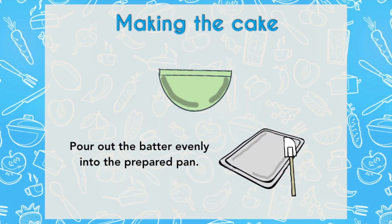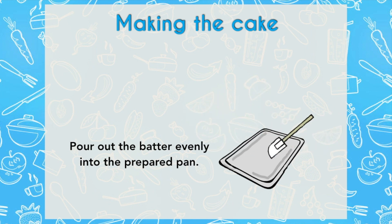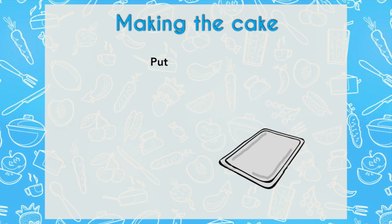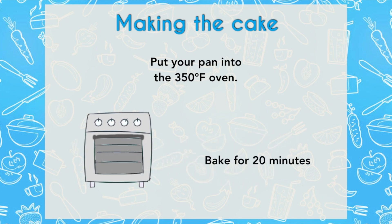Once this is done, pour the batter into your already greased sheet tray, wiping down all the sides of the bowl — not leaving a morsel inside that bowl, because you want all that cake for you. Place this in your preheated oven at 350 degrees for 20 minutes.